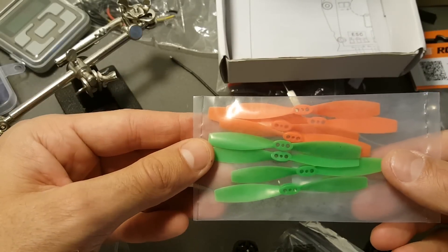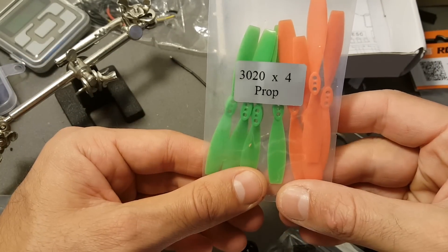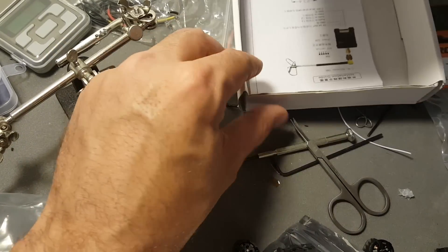In the box you're also getting a set of propellers. These are eight propellers, three-inch 3020 propellers. So you get eight of them.